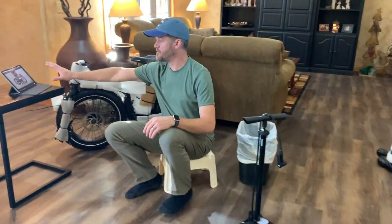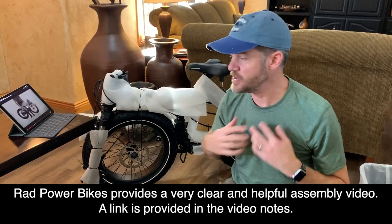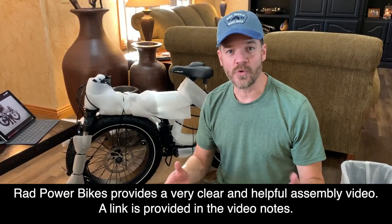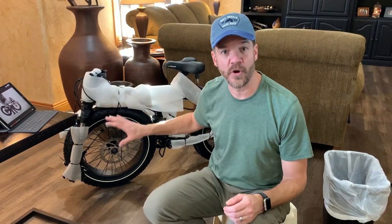I have the video here from the Rad Power Bikes website. My video is not intended to replace the assembly video they have on their website. The purpose of this video is to show you what an average person has to go through to put this together and give you our first impressions of the bike. So far, the packing was well done. I was impressed with the quality and the heftiness of the box. Everything was nice and clear and the bike arrived in perfect shape. Now let's see what it takes to put together.